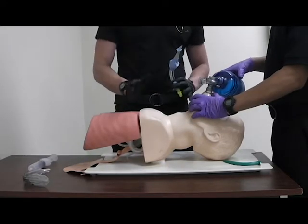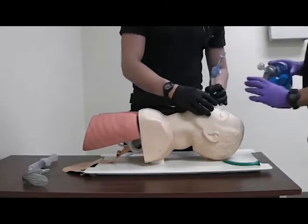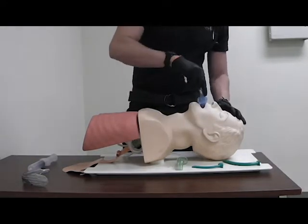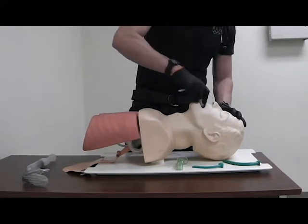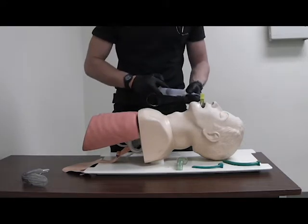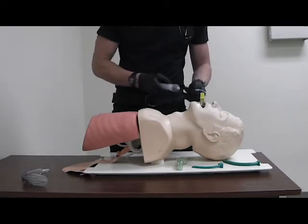Instruct your partner to stop bagging, remove the airway adjuncts, and with a lubricated KING, insert to the level of the teeth, then re-inflate.